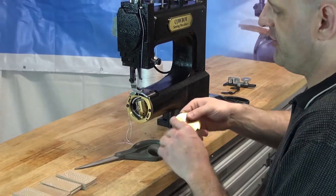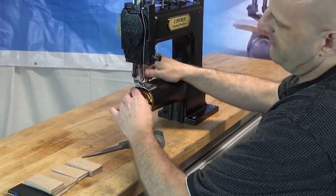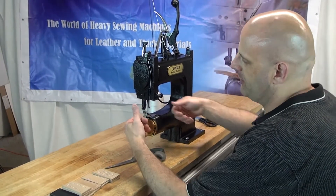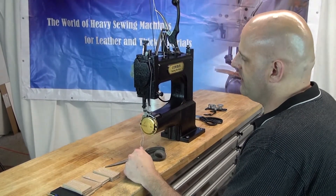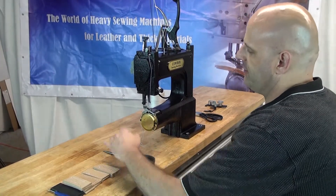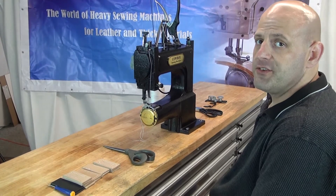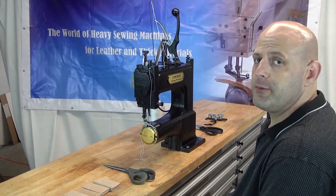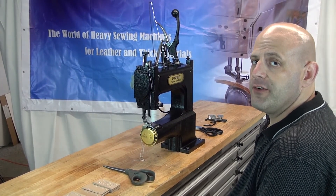When operating the sewing machine, for safety purposes we recommend placing the bobbin case cover on the machine so you don't injure your hands, as pinkies tend to dangle when holding material. Again, this is Ryan Neal from the USA offices of Neal's Saddlery and Harness, Cowboy Sewing Machines, and Hi-Tech Sewing Machines. If you have any additional questions on the Cowboy Outlaw, please feel free to call me directly at 330-692-1418. Thank you for your time today.